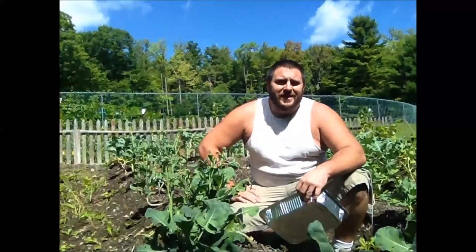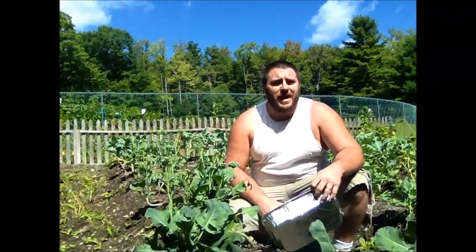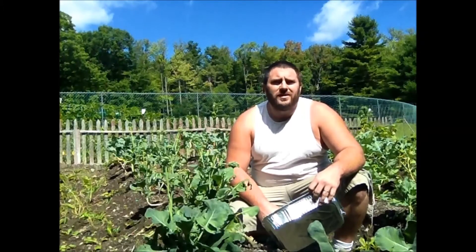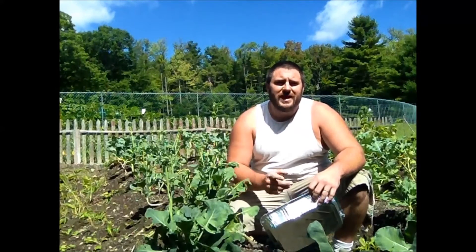Hey guys, welcome back! I'm glad to see you today. We're up here in my garden and my broccoli plants are screaming at me that they need to be picked. So I'm gonna go through the garden and pick some of this broccoli, blanch it, freeze it — that way I'm gonna have it there for the wintertime. Stay with me, I'll show you what I'm doing.